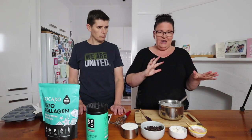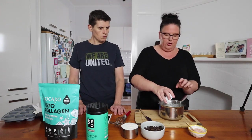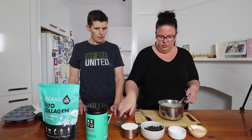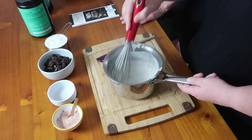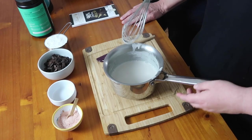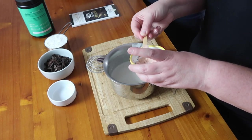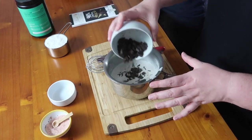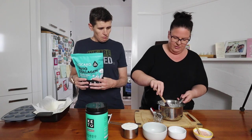Our coconut cream has heated up — you can see the steam coming off it. So I'm just going to add the collagen powder. This was one serve of this one, which I think was 20 grams. This one has a scoop, and I'm just going to whisk that in first to make sure there are no lumps. Oh, you can smell that straight away! I'm just going to put a bit of salt in, and then we're going to pop the chocolate in and leave it for a little while to start to melt.